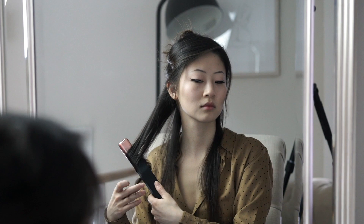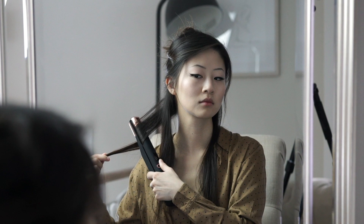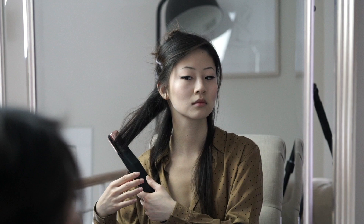You'll want to start by sectioning your hair into three or four tiers and curling away from the face by pulling the iron slowly down your hair shaft at an angle. Make sure your iron isn't too hot and let each curl rest until it cools to help lock the style in.